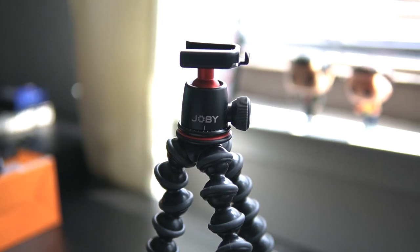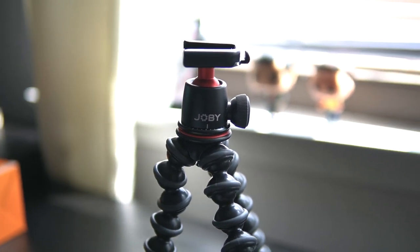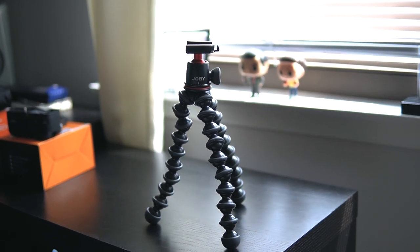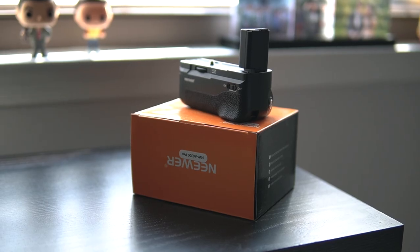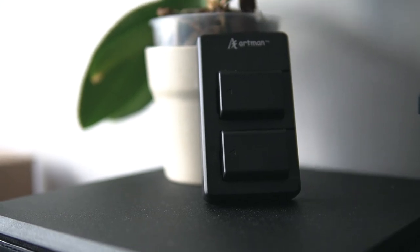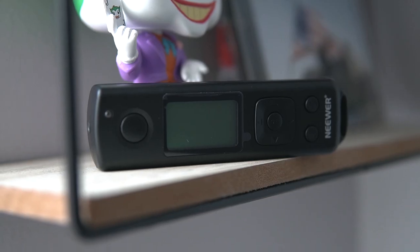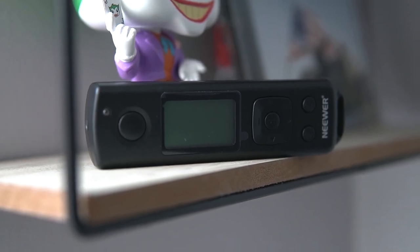The Sony a6400 is probably one of the best APS-C mirrorless cameras to date. The image quality for photo and video has not failed to impress, and the overall experience using this camera has amazed me every time I pick it up. The camera itself is great, but what would make the entire experience even better are accessories. The accessories I'll talk about today will make your time shooting more enjoyable, easy, and efficient.